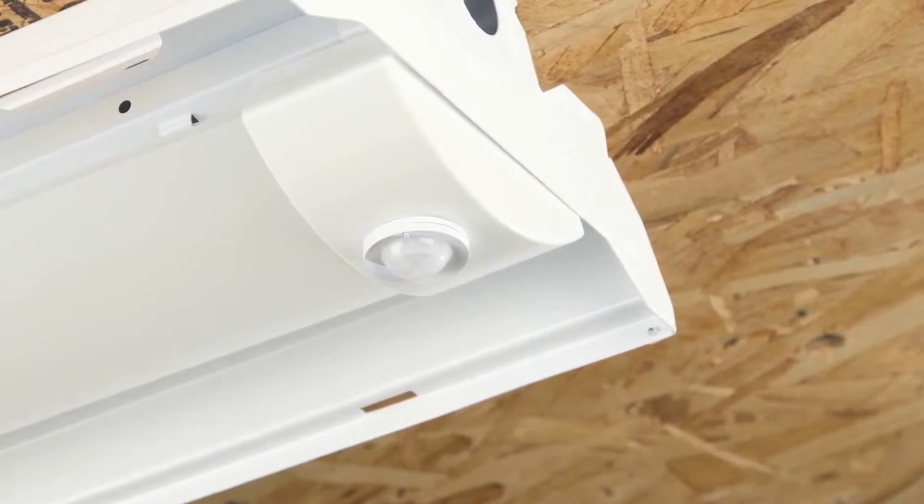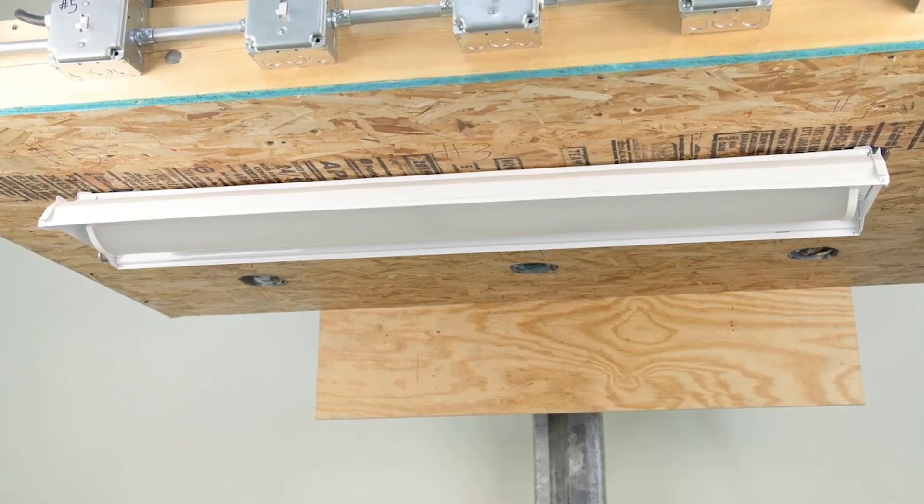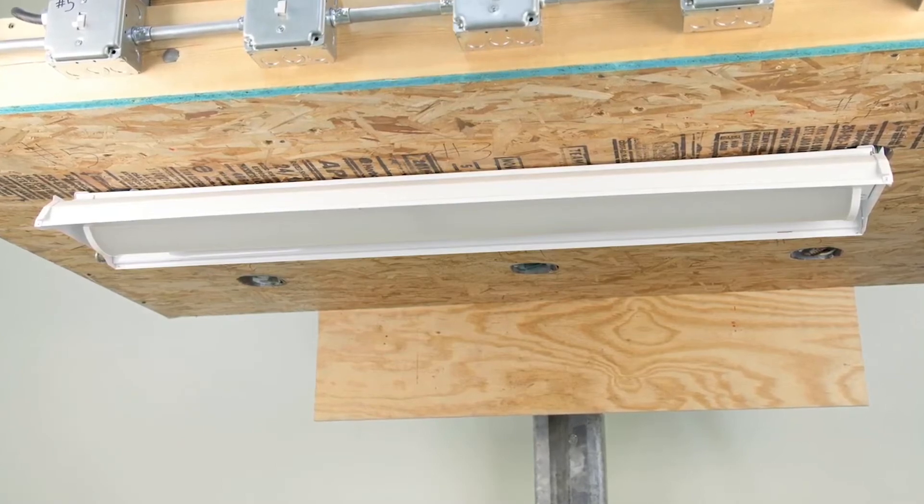In many of these spaces you'll find fixtures mounted in continuous rows, and the U-Fit R family is the best option on the market for those scenarios.